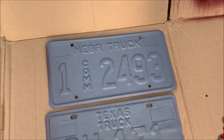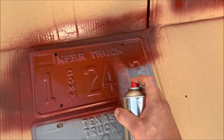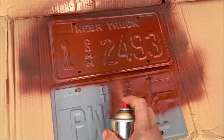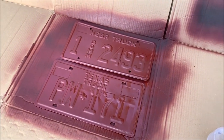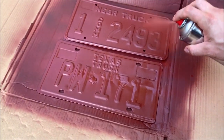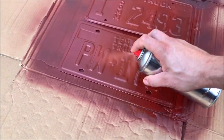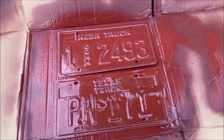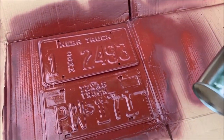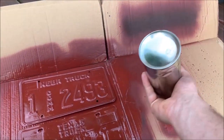It's got a nice fan spray — basically a wet coat. What you want to do is spray the piece, then apply the next coat, and then the third and final coat.